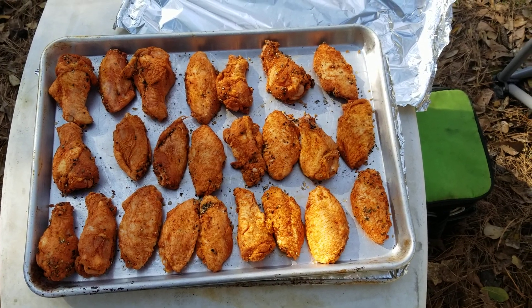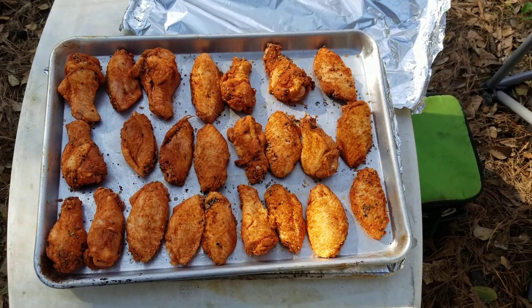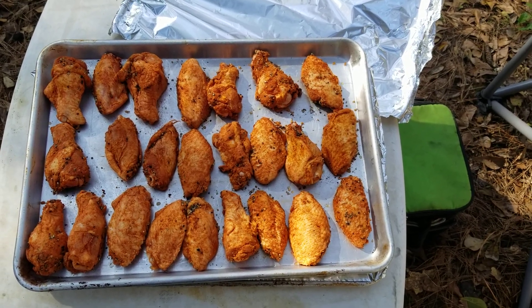We've made a Bourbon Barrel wing sauce that's in the house. This is our wing seasoning. We of course washed the wings, patted them dry, tossed them in the rub, let it sit for a couple hours in the fridge, and let them kind of dry up.